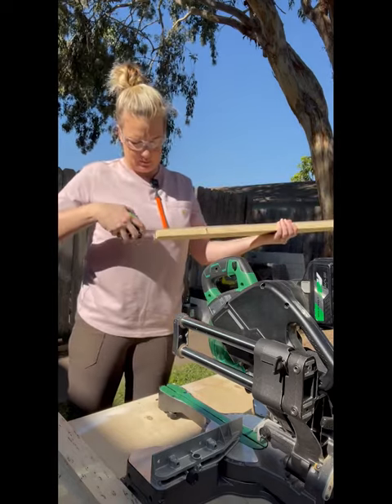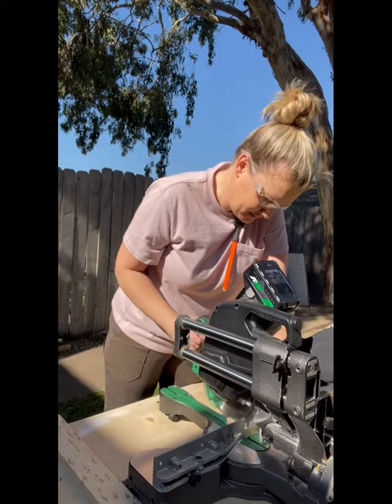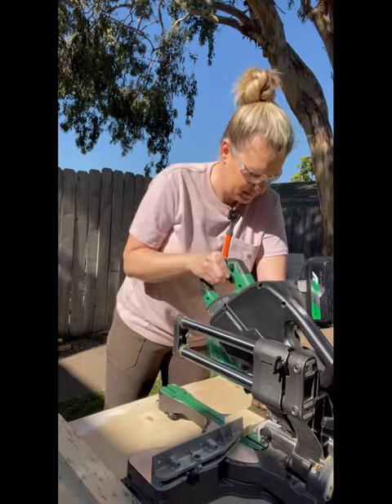You can make your shelf any size, but I'm going to make mine 38 inches long. That way I have a great chance of hitting two studs.